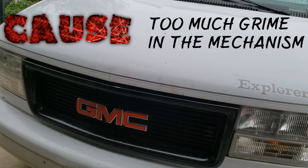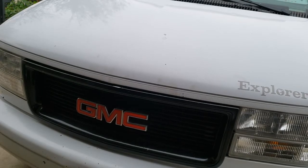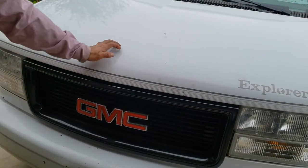The cause of this problem was a dirty hood latch. Now let's verify that we corrected it. Yep, there it is. Do it again — works great.